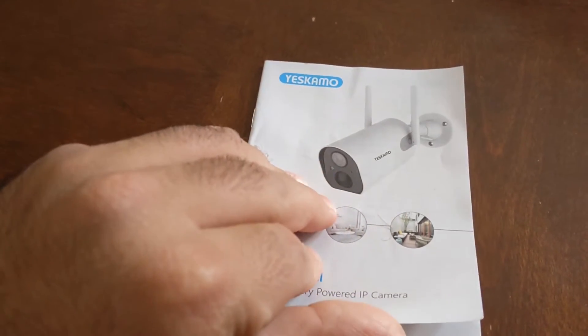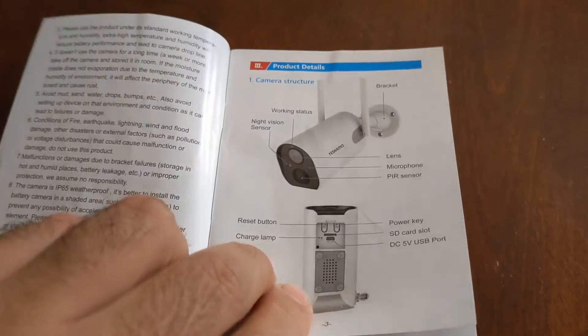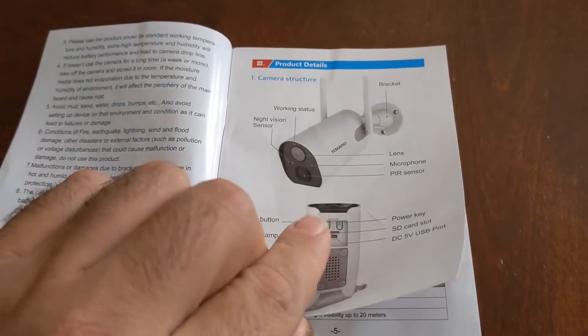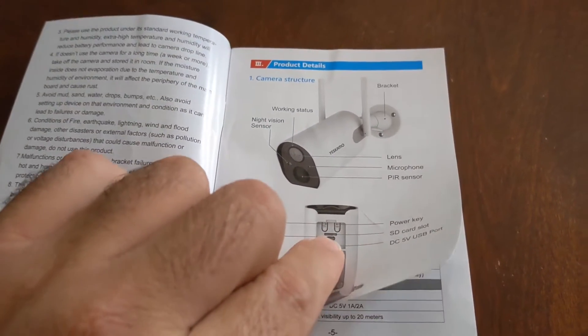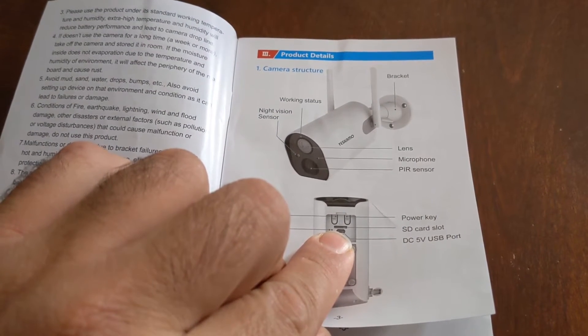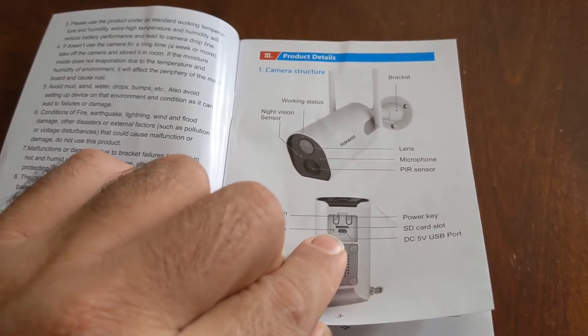Very straightforward. First thing you do is read what all the buttons are and everything — reset button, start button. There is a little rubber pad in the back; you pull that off and there are two buttons back there. There is a spot for the micro SD card, which is not in the camera — it doesn't come with the camera, you have to order it separately. It is a micro SD card.